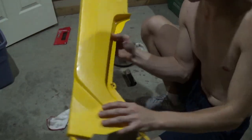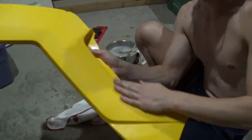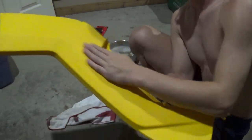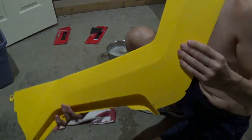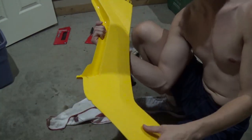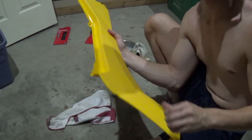Alright, so this is after 1000 grit. Completely smooth — you can hear it's not a scratchy sound, you can tell it's a whole lot smoother. It's brightly colored again. This looks absolutely incredible. Super excited about how it looks right now — can't wait to see what it looks like painted.